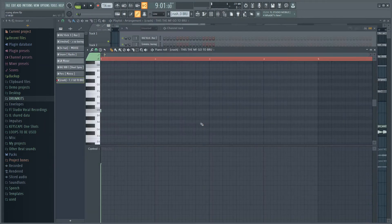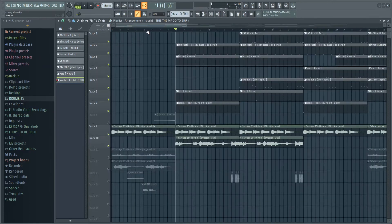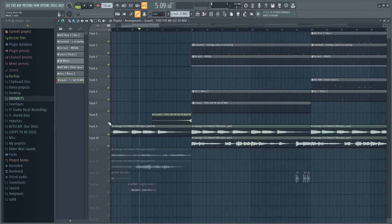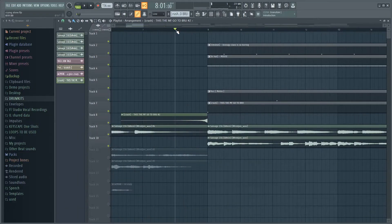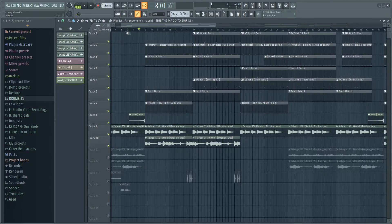Next up I added this crash right here to mark every time the verse or the hook starts. Then I took that same crash, reversed it, and turned it down as well, placing it at the start of every section just before the hook starts.